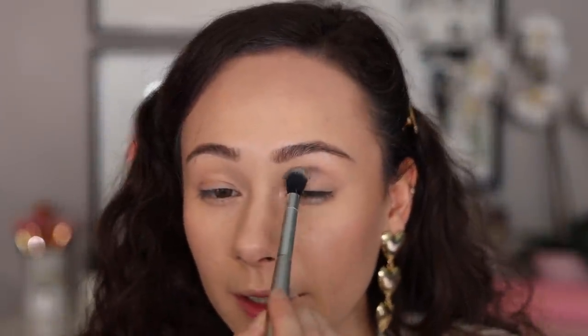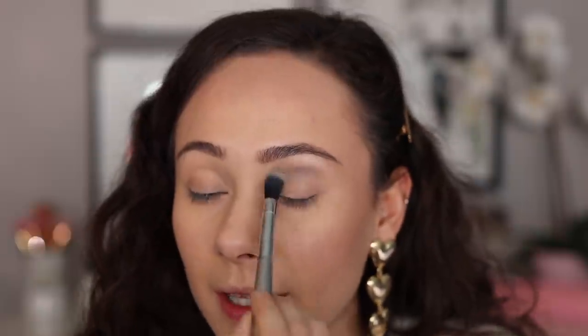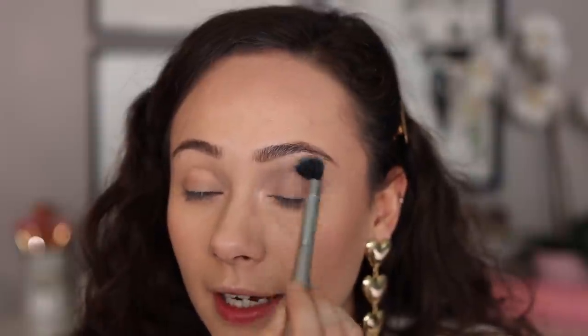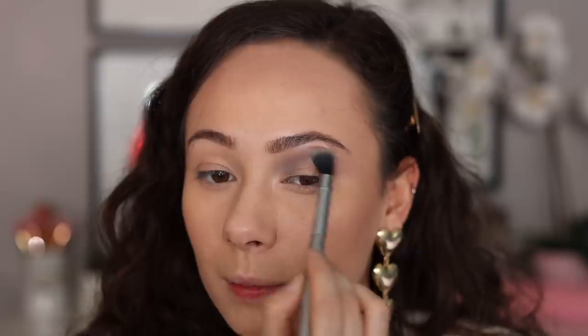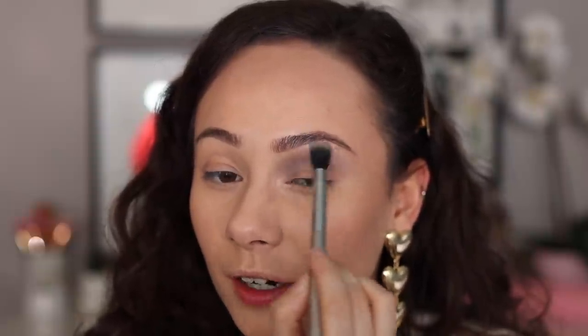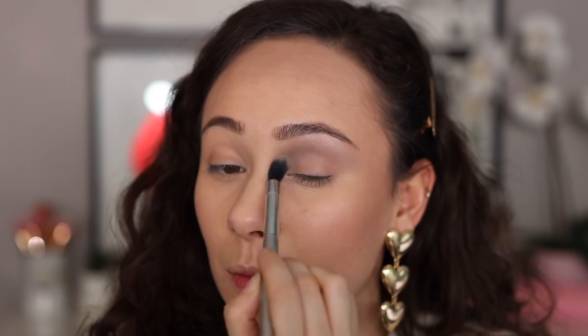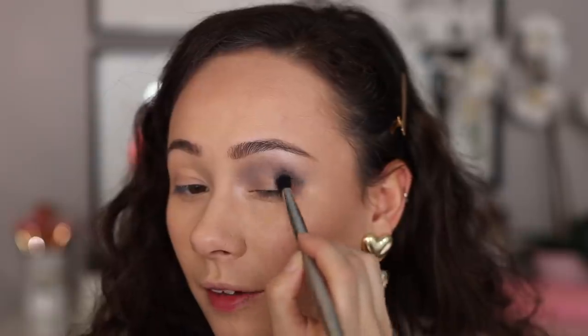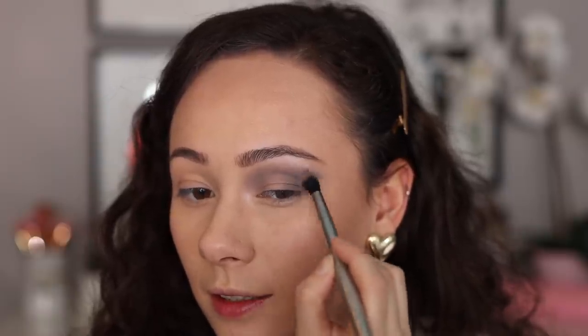Now we're gonna go into the gray shade. I'm not gonna do any crazy unique look — I just really want to play with the formulas. I have concealer on my eyelid and I didn't set it. It blended out really nicely — the pigmentation isn't too much but it's showing up perfectly. I don't feel like I need more pigmentation and it's blending out really, really nicely.